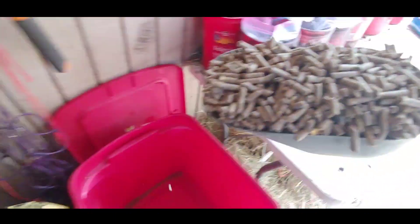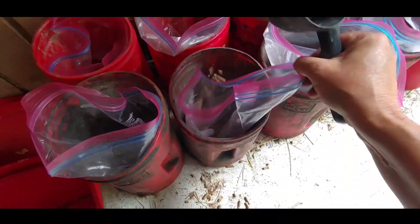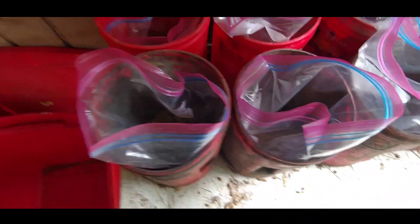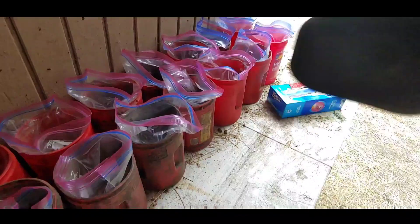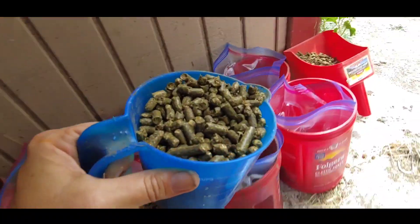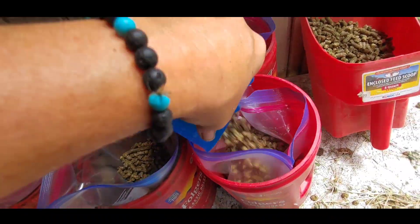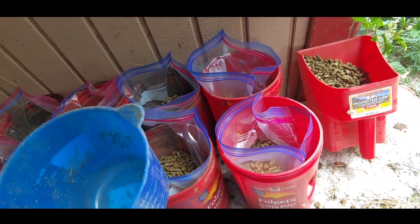Now here comes the fun part — filling them. Each one fills pretty easily. The farther you pull that up, the easier it is. You can get one scoop measured out for each horse and then repeat. Now going in with a little scoop of alfalfa pellets into each one, so they all have the same.